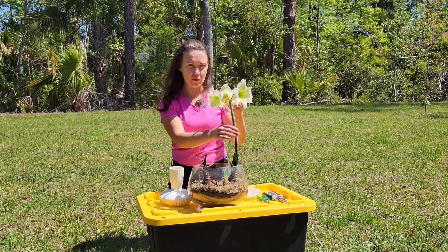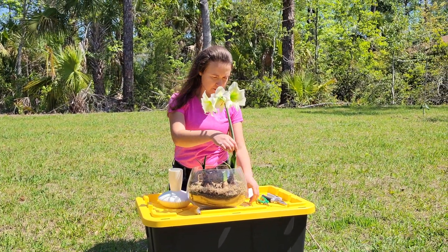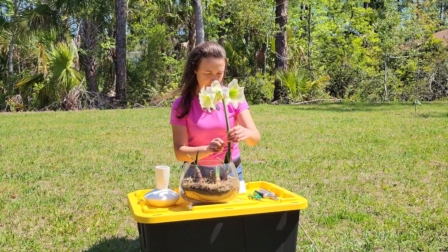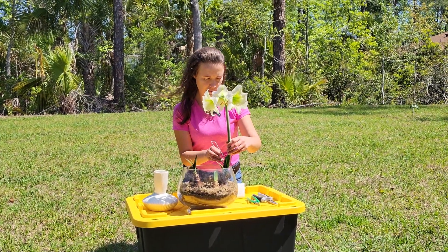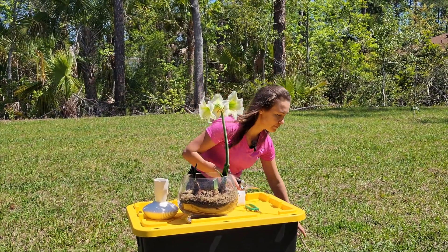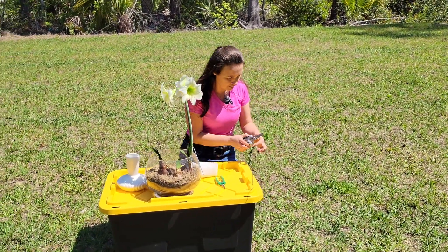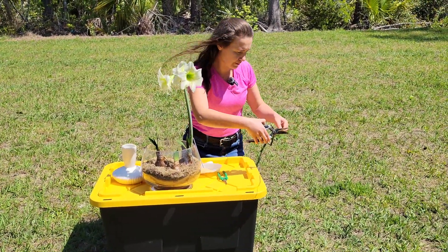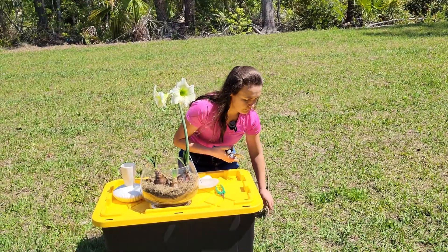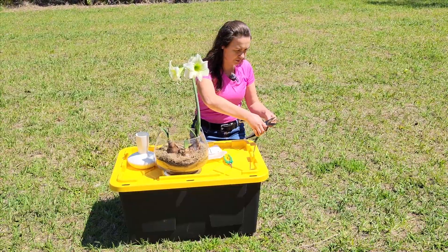I have one flower that is already blooming now, so I'm going to cut this off and put it in my little vase here. I also have a little twig here, so let's use my pruners and cut this part off. I'm going to cut it about this long.